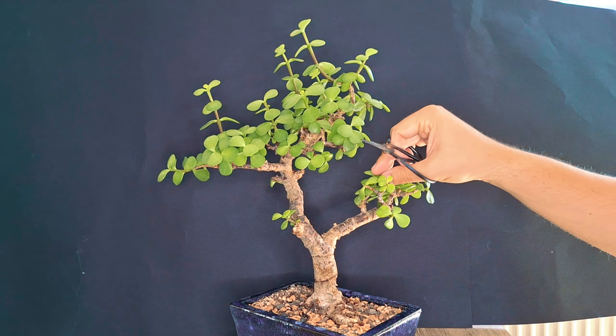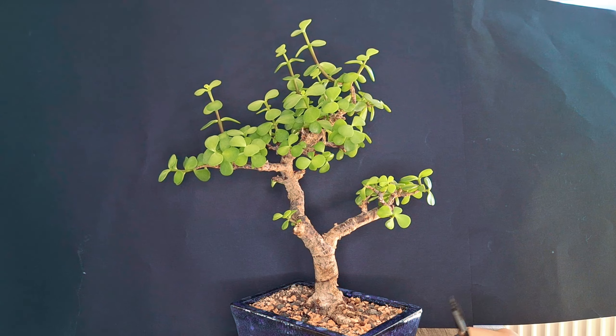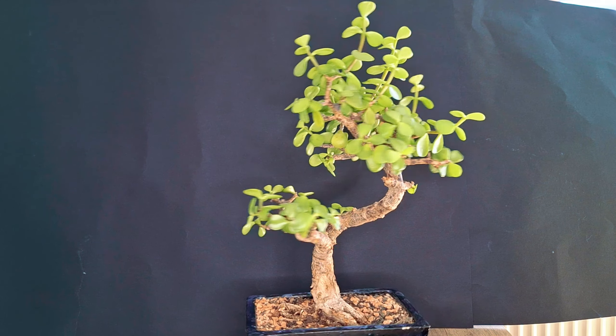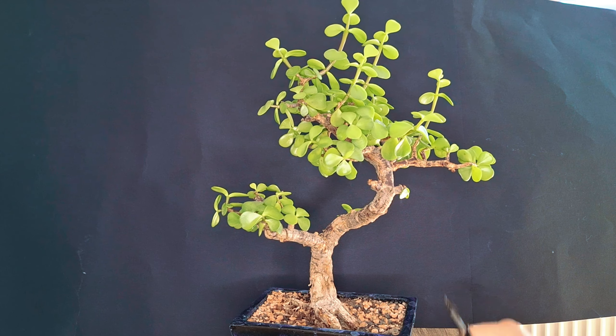We shorten this one a little bit, and that's all we have to do for this little pad down here. Especially on this side you can already see it is becoming very dense, and I really like the look of this little pad down here.